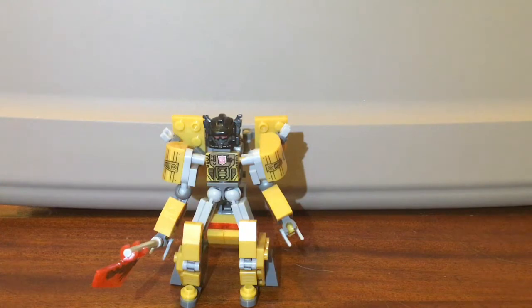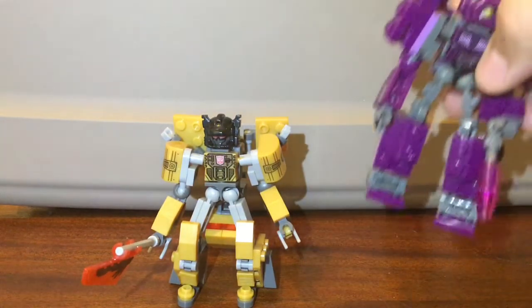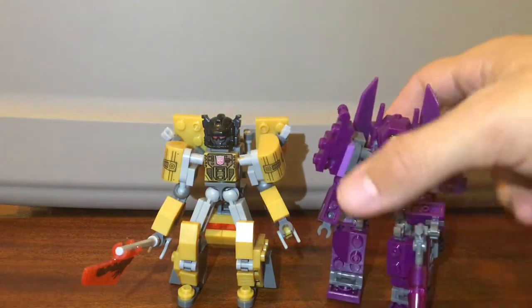How about we get into some size comparisons of this dude. We have a pen, a Burning Godzilla statue, and the bootleg Mega Constructs.